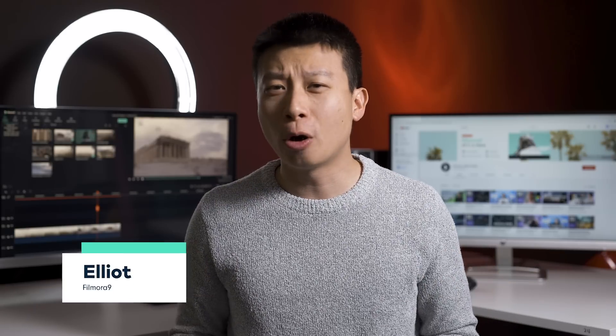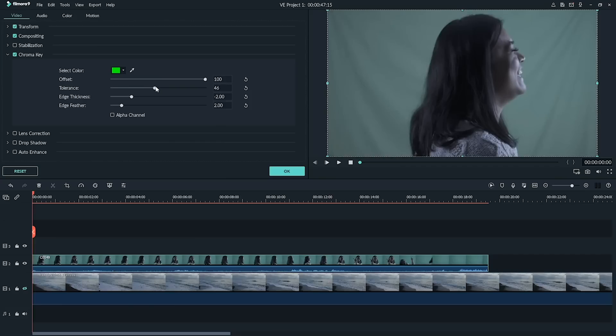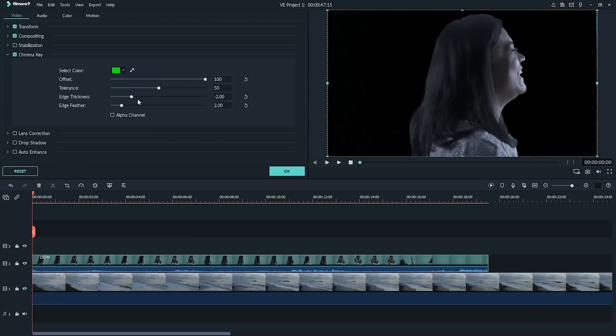Hey everyone, it's Elliot from Filmora here to empower your inner video creator. If this is your first time here, don't forget to subscribe and hit that bell notification button so you don't miss the latest tips and tricks for video creation. Green screens are commonly used to change the background of a shot. If you are interested in learning the do's and don'ts to setting up, filming, and editing a green screen shot, we got a video for you right up there.